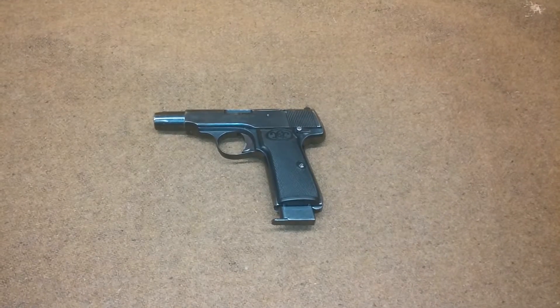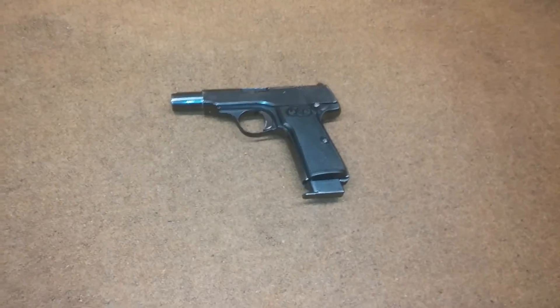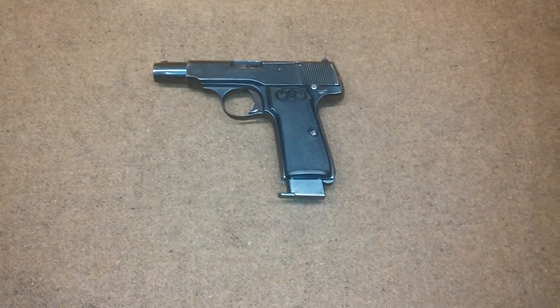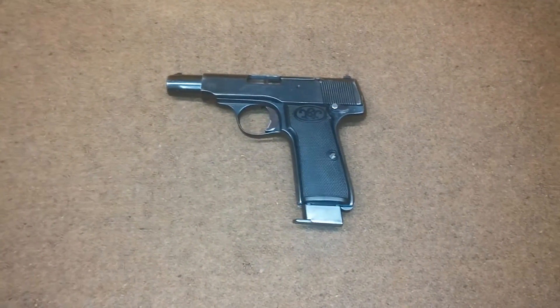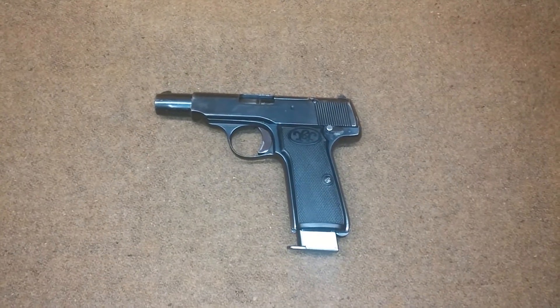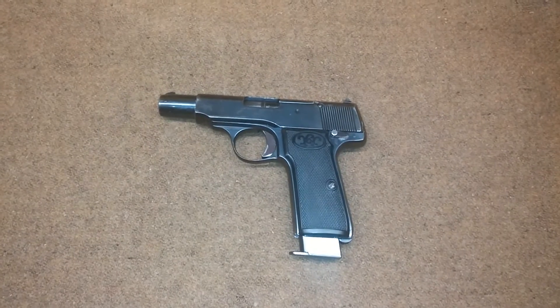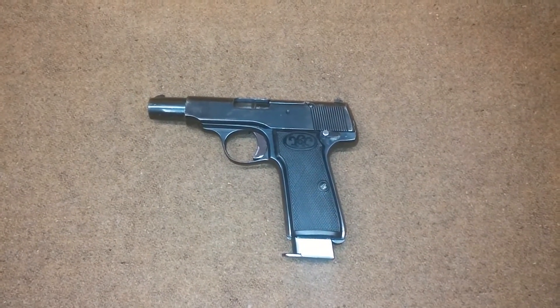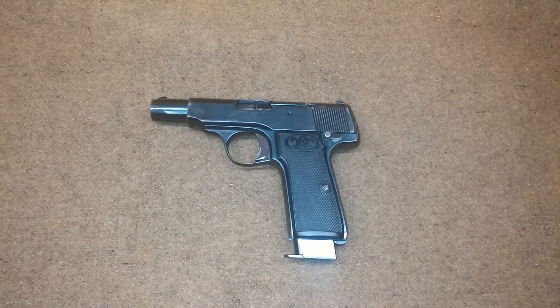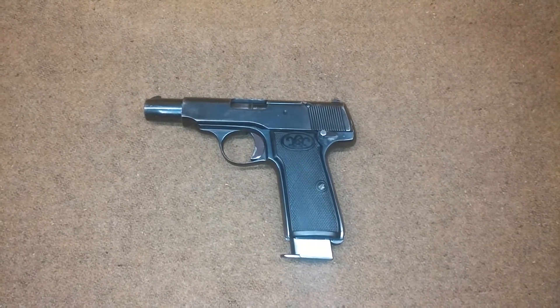Hey YouTube, Cat Fast Pepper here. Today we're taking a look at a real oldie but a real goodie — this is a Walther Model 4. A lot of people have never seen or heard of this pistol. In fact, I've only found a couple of videos on YouTube about it — and those aren't even really about the pistol, just a couple guys shooting them.